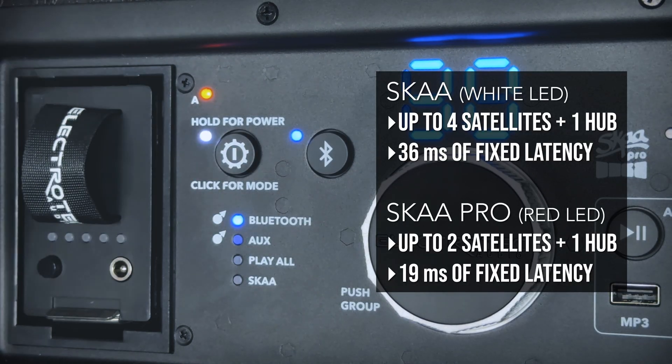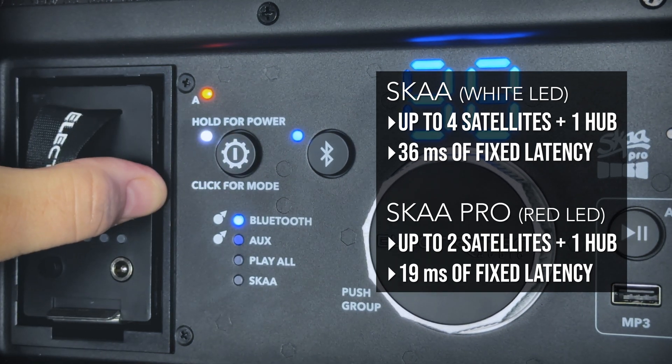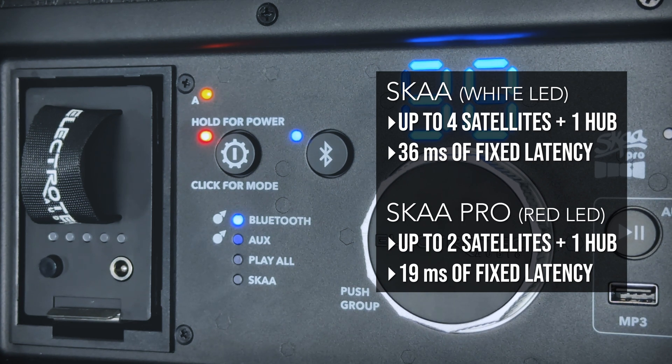Now I have one hub speaker and two satellites all playing the same music. This next step is especially important if you're going to use more than two satellite speakers, or if you're using this for live sound where you need really low latency. The hub speaker has two different modes: SKA or SKA Pro. With SKA, you can have up to four satellite speakers bonded to the hub and this operates at 36 milliseconds of fixed latency — all speakers stay perfectly in sync. This is a huge advantage over Bluetooth multi-speaker setups.